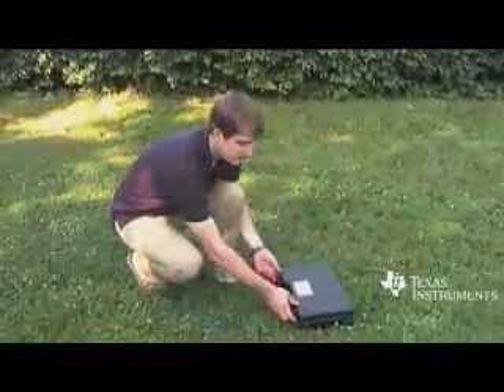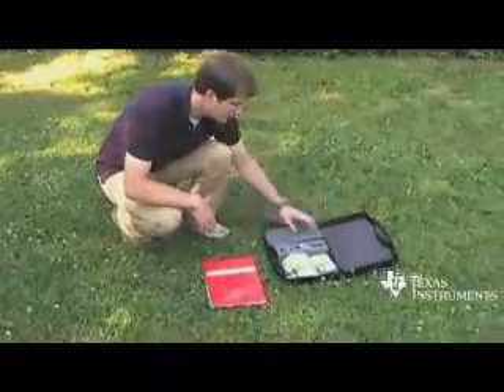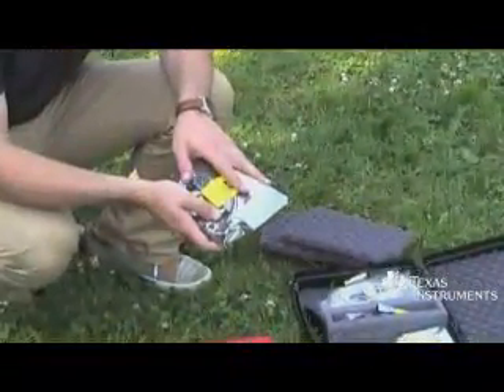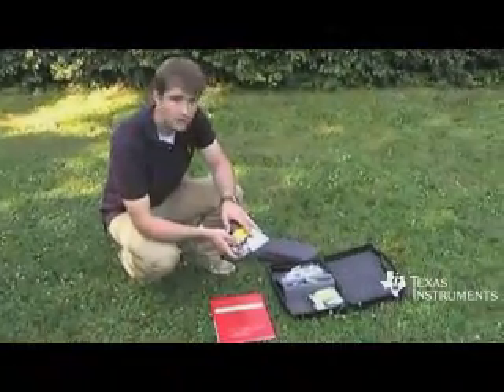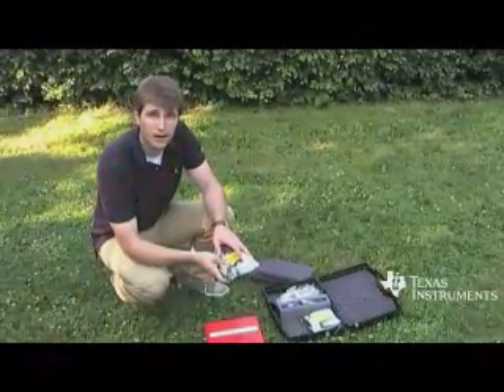When you receive the CC2530 DK, there's documentation, there's two motherboards, and two daughterboards with the CC2530 on them. It's fully assembled and they're pre-programmed to do range testing out of the box.